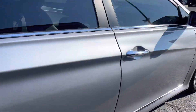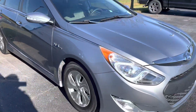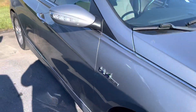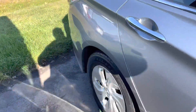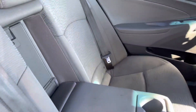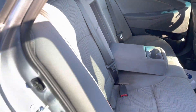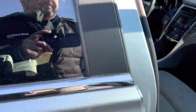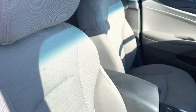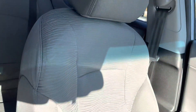Tires and wheels look good. Interior-wise, it does have cloth interior. Back seats are in pretty good shape. Up front there are a couple of small stains in the seats, but no rips or tears or anything. Driver's seat actually looks pretty good.